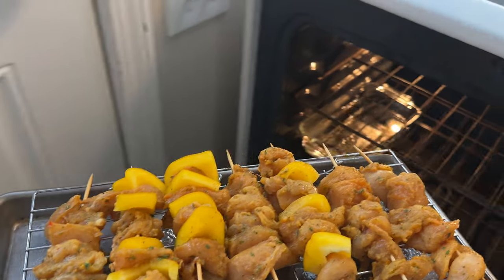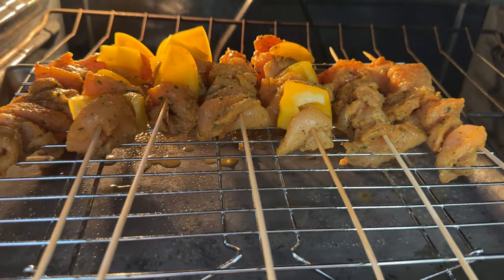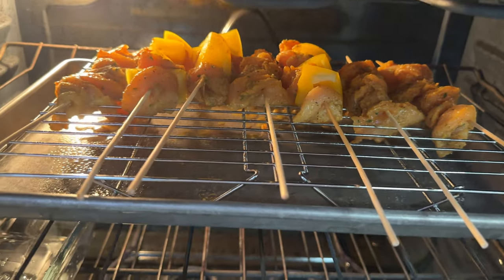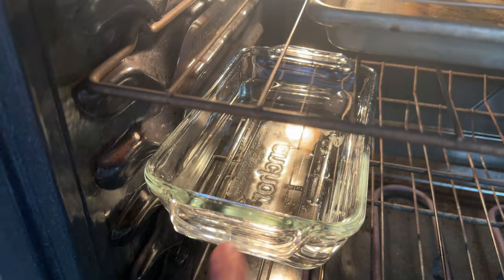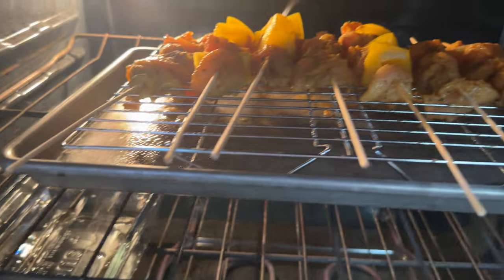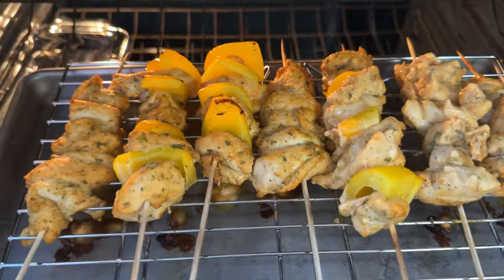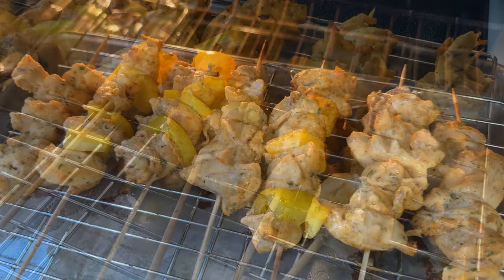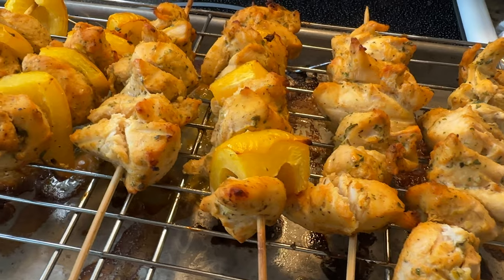Once my pinchos are all assembled, I was able to get about seven hearty pinchos from only a pound and a half of chicken, which is pretty good. I'm going to set them in my oven at 400 degrees on the top rack with a mold filled with water to help create steam so that my pinchos do not dry out while they are baking. I'm going to cook them for about 40 minutes, and halfway through the bake time I'm going to flip them over to ensure even cooking. After 40 minutes, they are done — nice and golden.